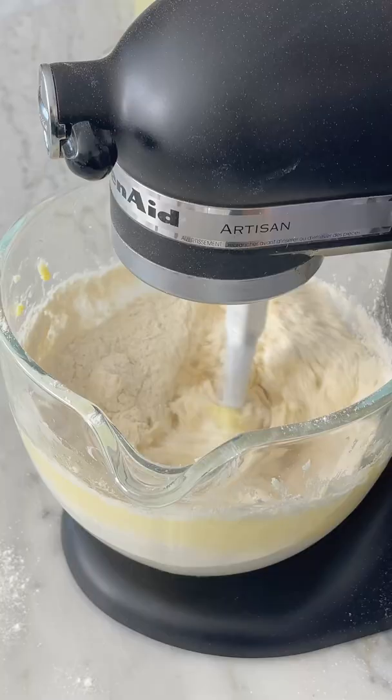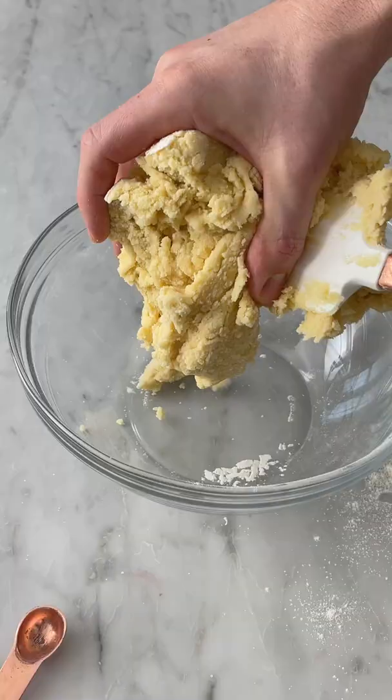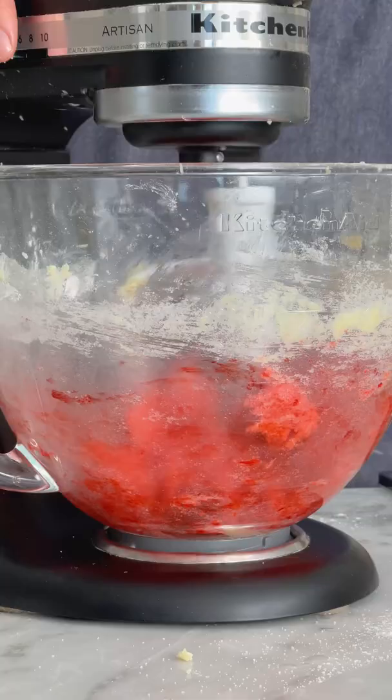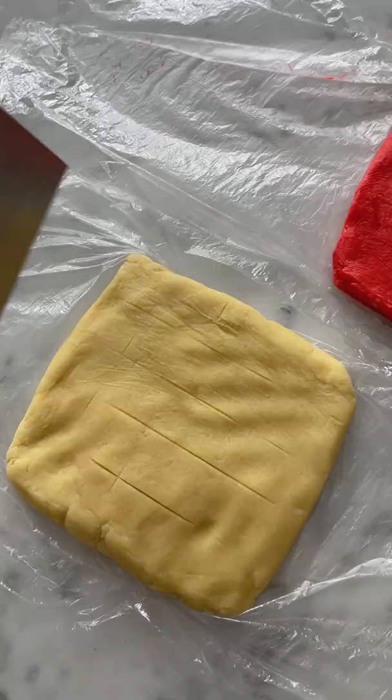Add the flour, and now we're going to mix it up until just combined, and divide the dough into two batches. One we're going to leave the same, one is going to be dyed red, so get that red food coloring out, and then chill the dough.